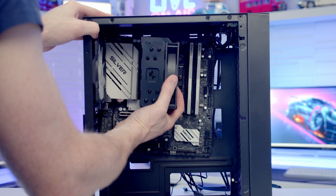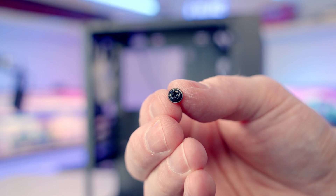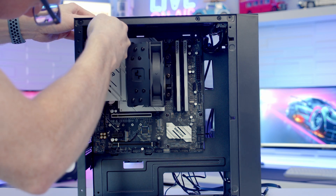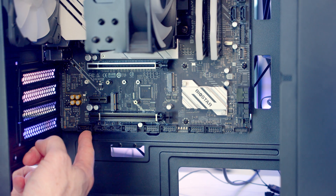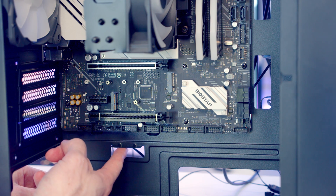We can then insert the motherboard into the case, lining it up with the standoffs, and secure it into place using the screws from the case accessory bag. Next we get our case cables plugged in — the HD audio cable goes into the header down the bottom left-hand side of the motherboard. You might think it makes sense to bring the cable through the nearby hole, but once the power supply is installed that hole will be blocked, so we need to bring it through the cutout at the bottom instead.